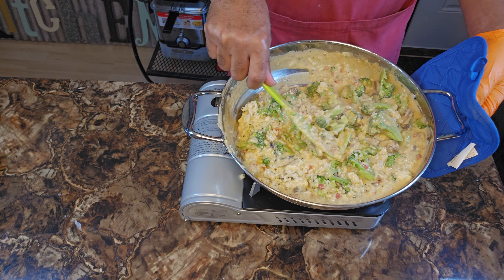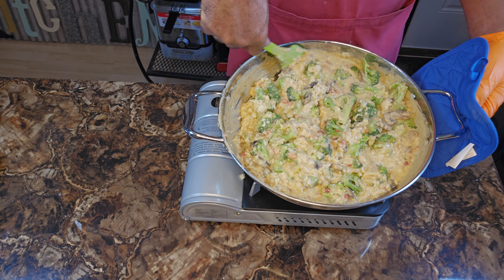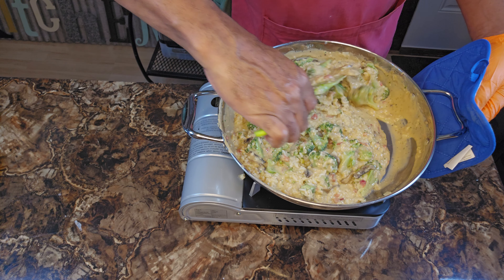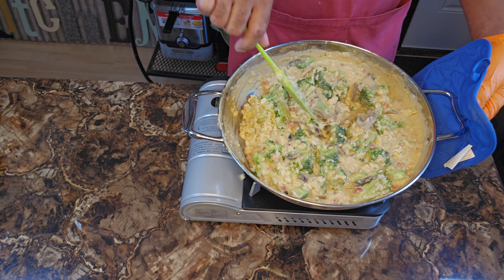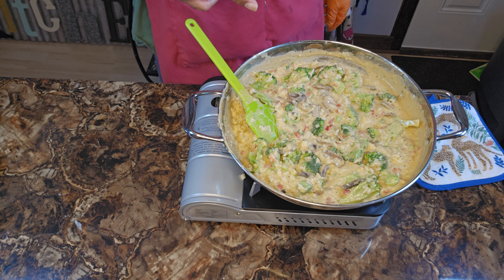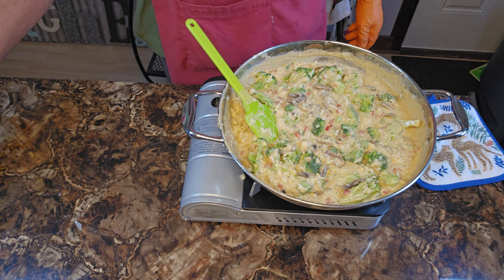Want to get that rice covered and incorporated as well. You want to get the broccoli lubricated and all is good — cream of mushroom cheese sauce. Can you imagine, y'all? What is your brain telling you at this point on how it's coming to life right before your very eyes? Remember, y'all, we're just working on residual heat right here — no flame is attached to this.